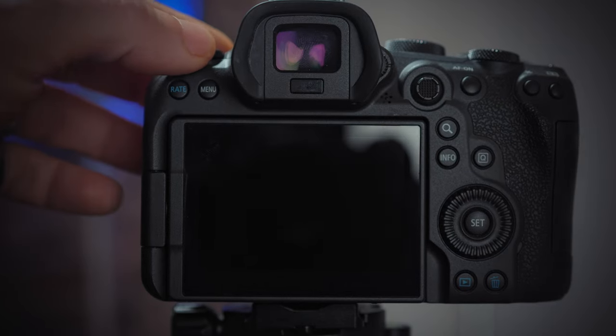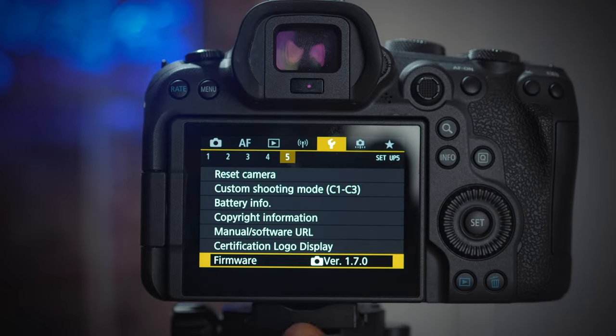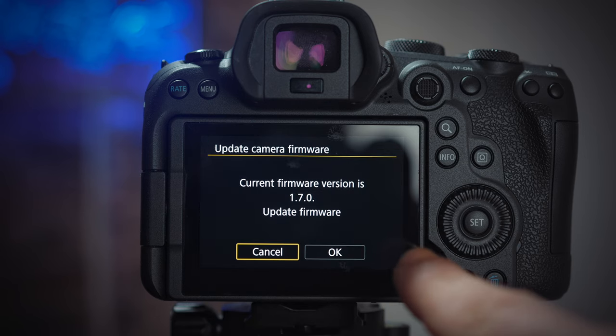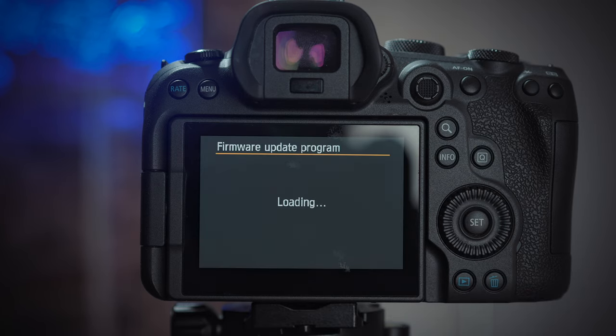Put your SD card in one of the slots of the Canon R6, turn on the camera, open the menu, go to the wrench, and go to Firmware. You'll see the firmware currently installed, which should be 1.7.0 — or an earlier version, it doesn't matter. Click on it and the camera will prompt you to upgrade. Accept, and the camera will find the update on the SD card.